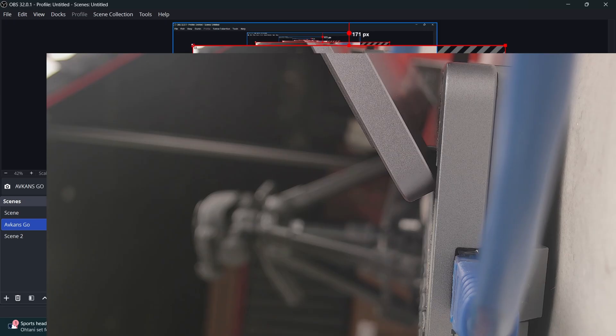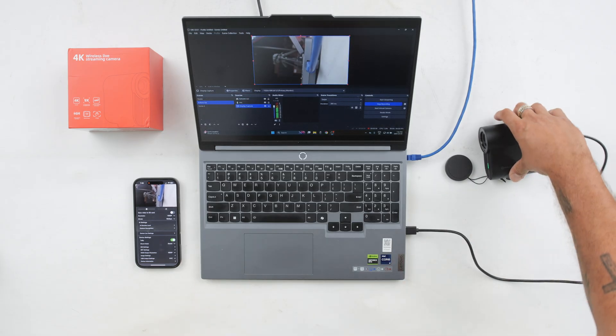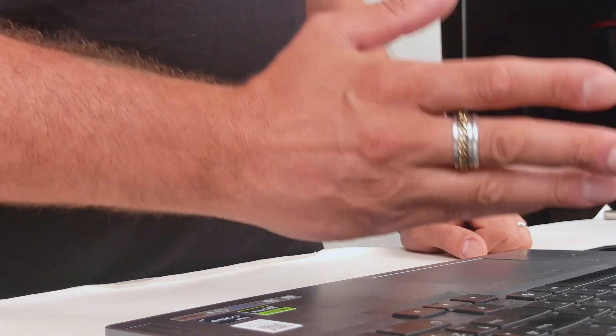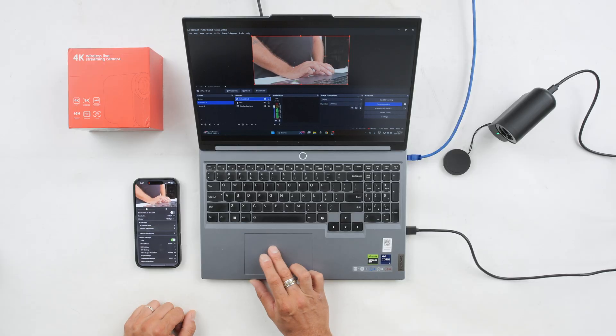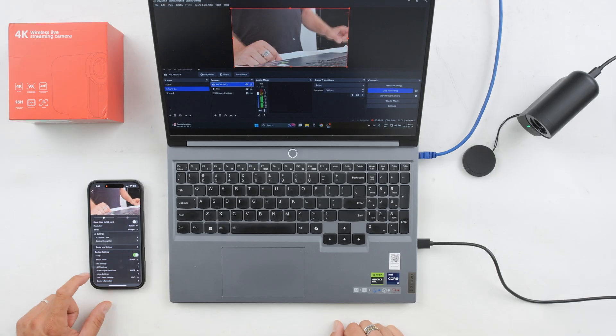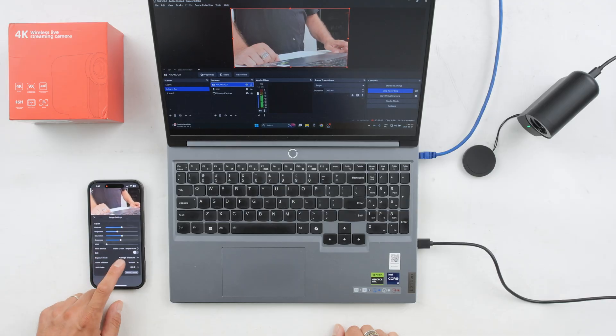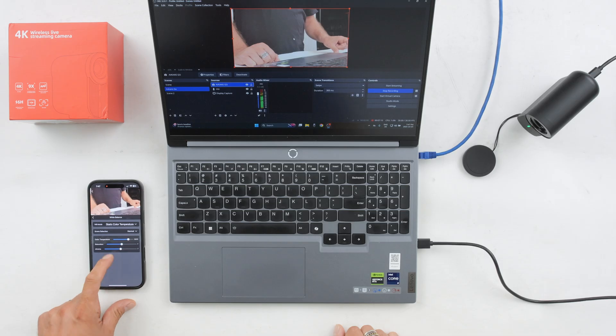The image appears quite large, so resize and rescale it to fit the window by dragging the corners. One thing to note: sometimes when you connect via UVC the white balance or color from the camera may look a little off. In the mobile app, go to image settings and click white balance. I suggest using static color white balance — I currently have the color temperature set to 5600.